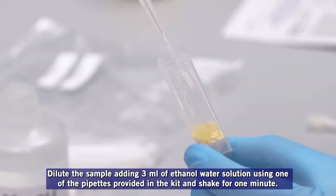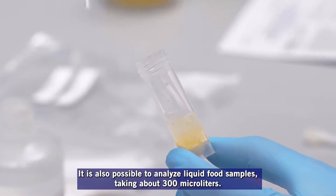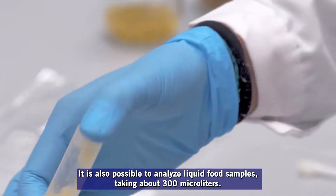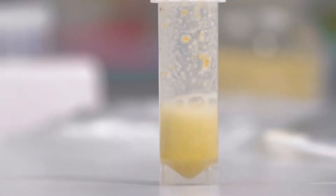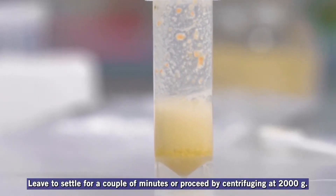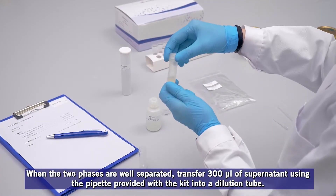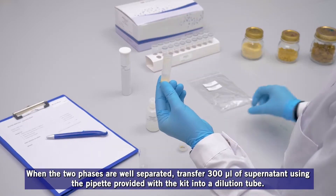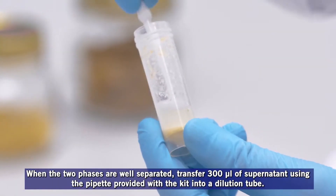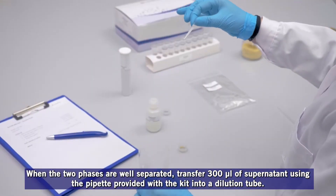Shake for one minute. It is also possible to analyze liquid food samples, taking about 300 microliters. Leave to settle for a couple of minutes or proceed by centrifuging at 2000G. When the two phases are well separated, transfer 300 microliters of the supernatant using the pipette provided with the kit into a dilution tube.